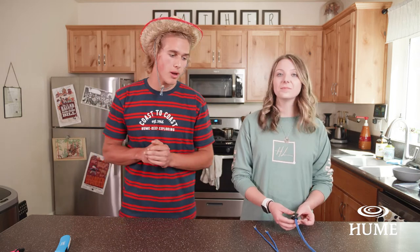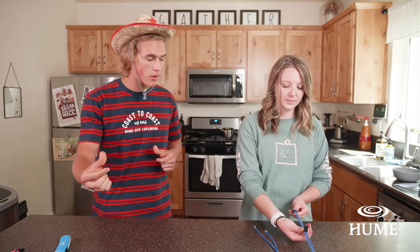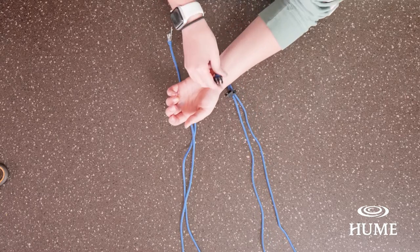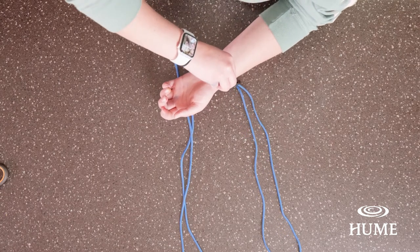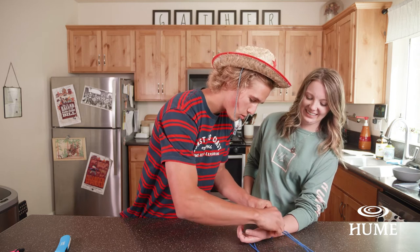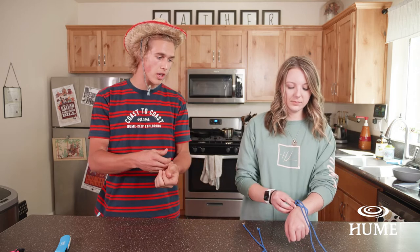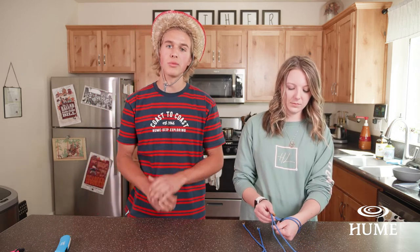The first step for a 550 paracord bracelet is to pull both the buckles away from each other. Then you're going to place your wrist down in the middle of the bracelet. Make sure it's clipped on — you might need help from a parent or a friend. Once it's clipped on, pull it tight, but then loosen it just a little bit because the paracord bracelet is going to get a little bit thicker.